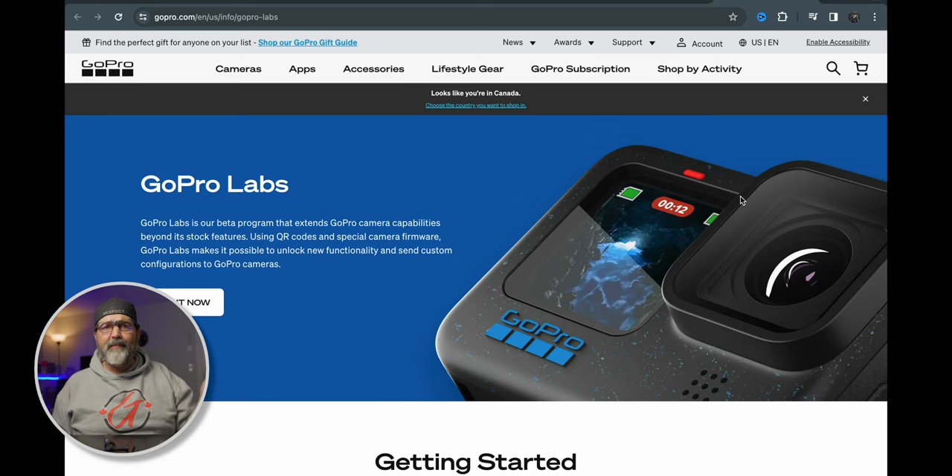I had no idea when I bought a GoPro that this was even a thing. I was checking for firmware updates, and GoPro Labs showed up — which just brought me down the rabbit hole.